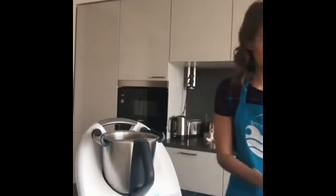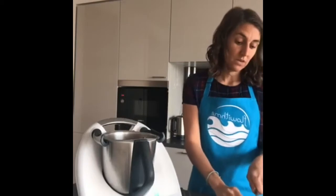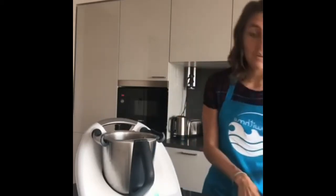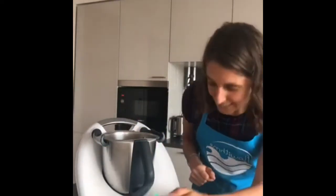Next I'm going to add an apple, cut into quarters. The great thing about this salad is it has a little bit of sweetness from the apple, and we'll also be adding a bit of honey. It's about being outside your comfort zone and trying new ingredients.